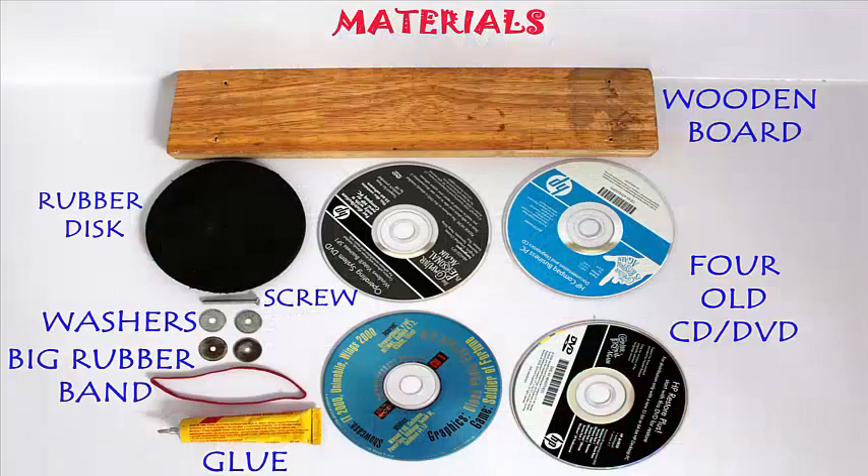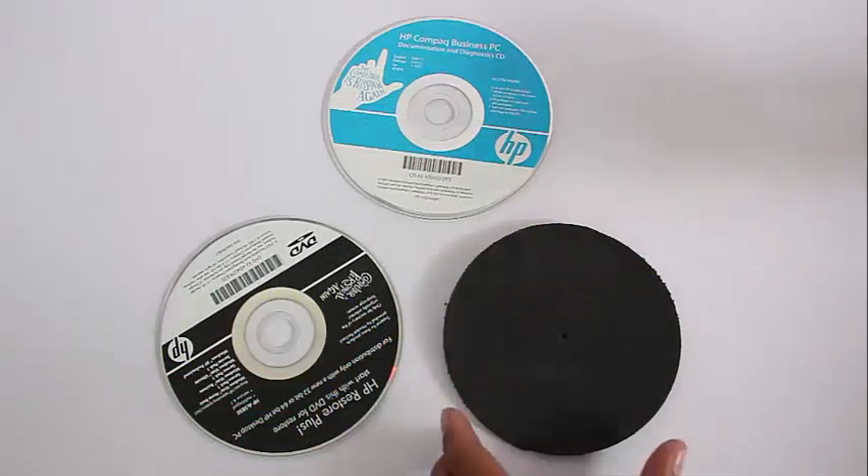You require 4 old CDs, rubber discs, screws, washers, and a rubber band.